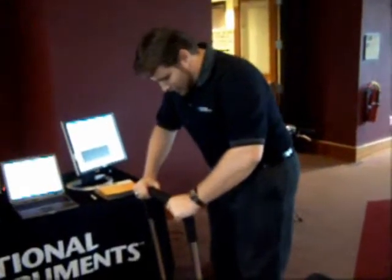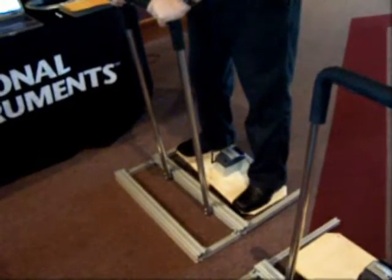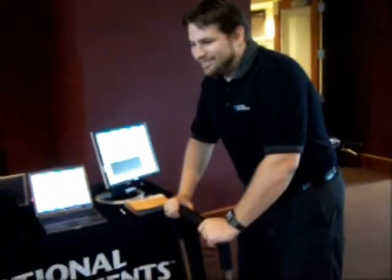Stand on the board here and adjust your balance — it's a completely analog system to change the position of the paddle. As I rotate, I'm currently at the top, and the player who should be playing is missing terribly. But you can see that nice little blue paddle at the very top rotating back and forth.